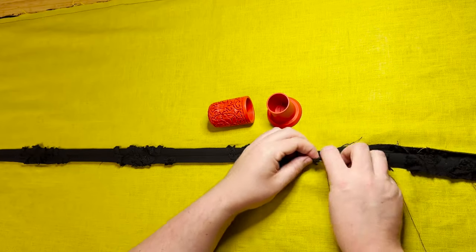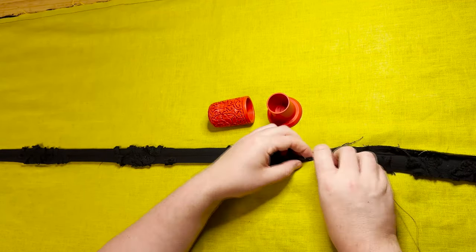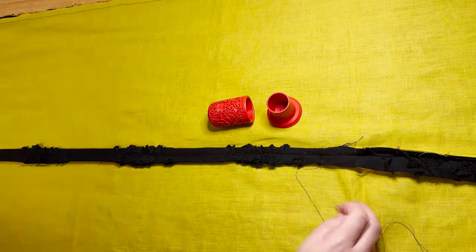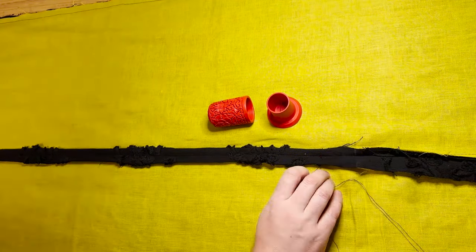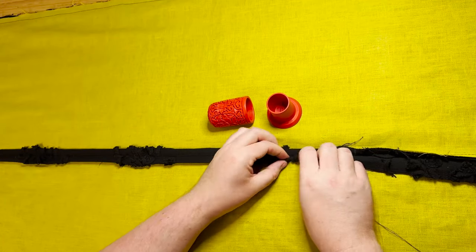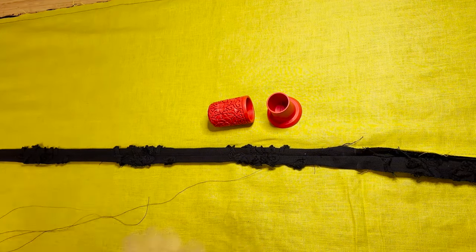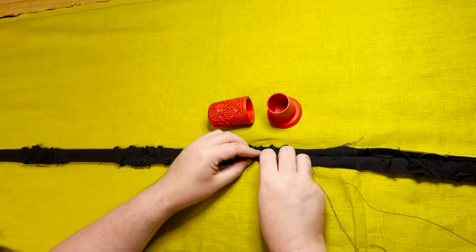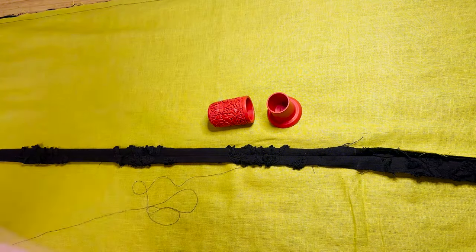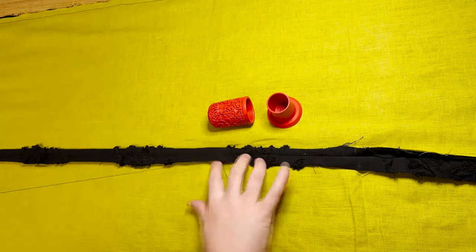The hand stitching has started, and this is one of those things where you think, 'Oh my gosh, this is going to be the most beautiful thing I've ever done,' and then halfway through you just lose the will to live — why did I decide to do this? Why didn't I just buy an overlocker? But I didn't, and I hand sewed it.